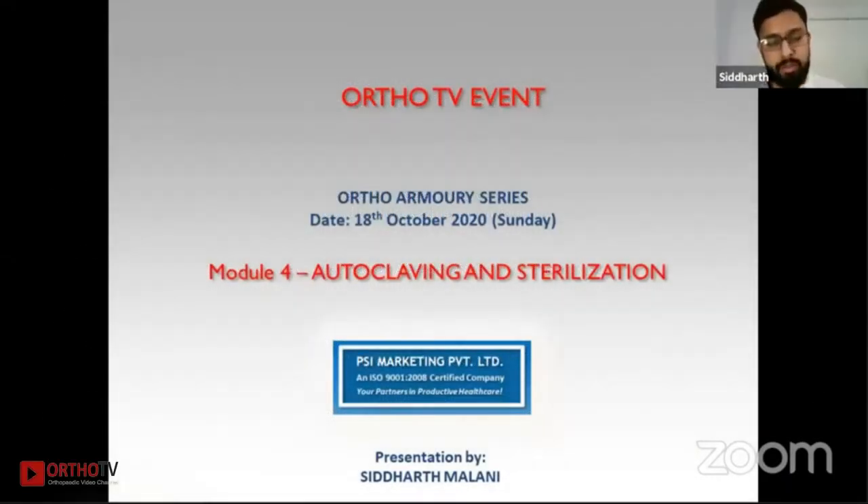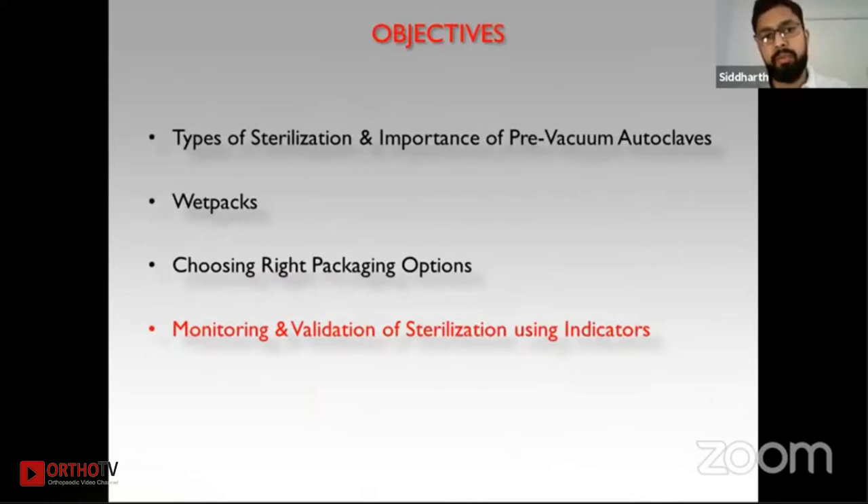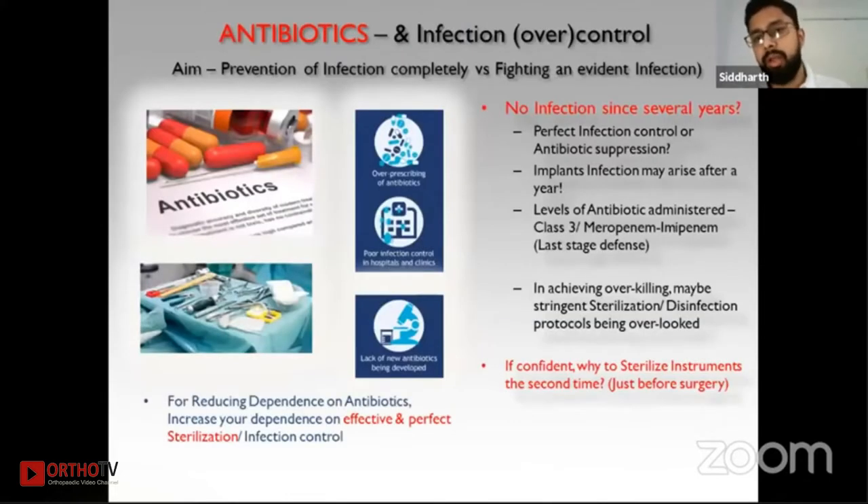Thank you Rajendra sir and all the delegates and organizers for giving an engineer the opportunity to speak in front of doctors. As already mentioned, this topic was not included in your PG studies. We'll be happy to share some light on autoclaving, which has been a neglected field for a long time but is slowly gaining interest. We'll cover two parts: sterilization and the importance of pre-vacuum autoclaves, followed by wet packs and packaging options.